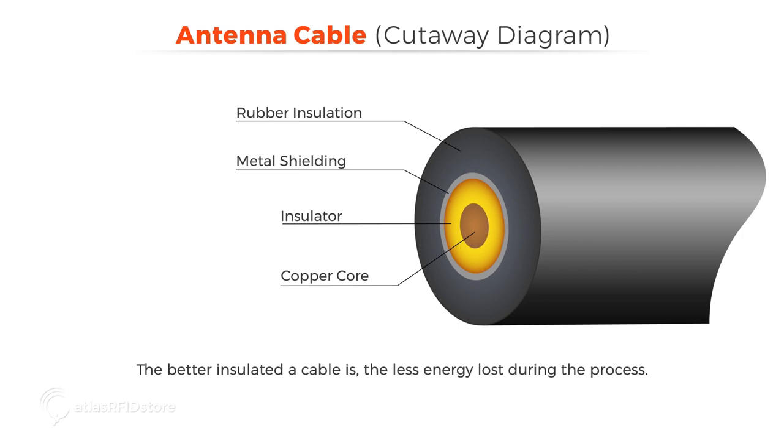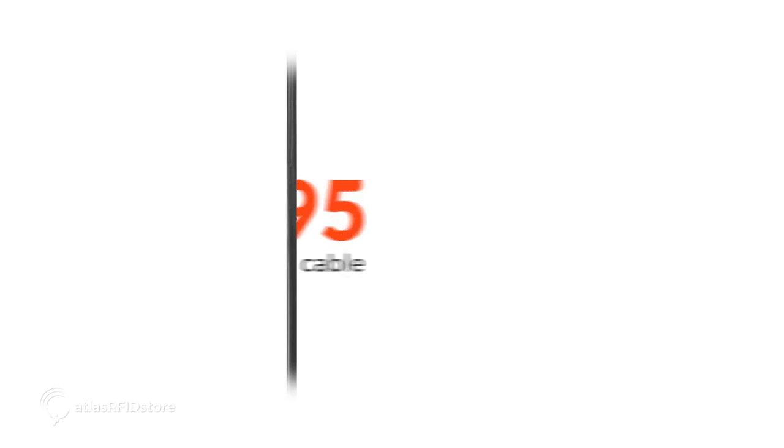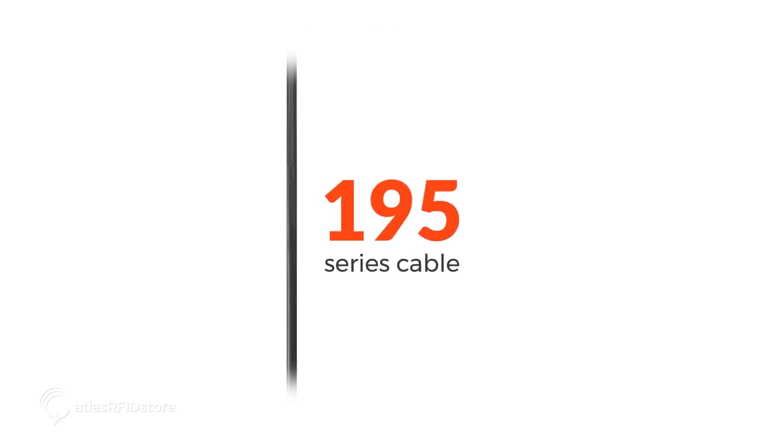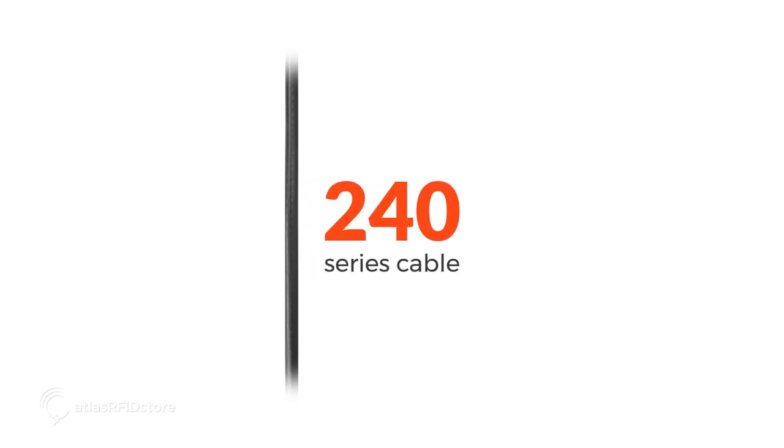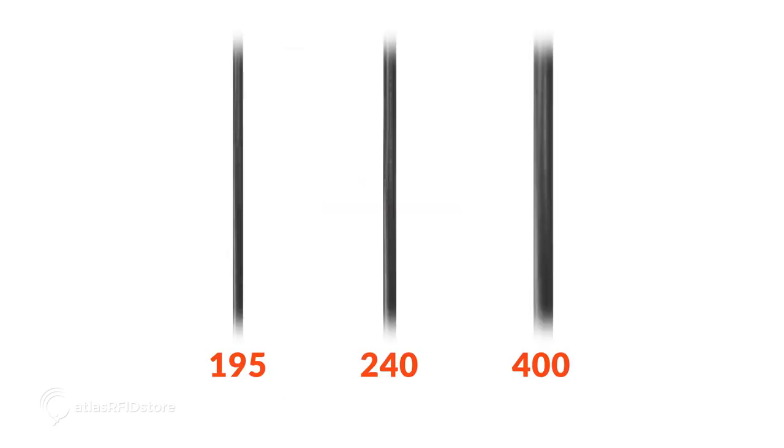The insulation rating is also directly related to the diameter of the cable, or its thickness. Typically, RFID antenna cables are available in three ratings: 195, 240, and 400. This is an example of a 195 series cable, this is an example of a 240 series cable, and this is an example of a 400 series cable. When you look at them together you can clearly see the different thickness.